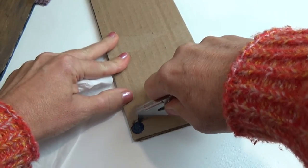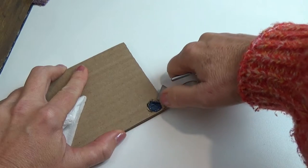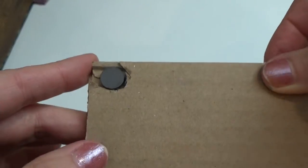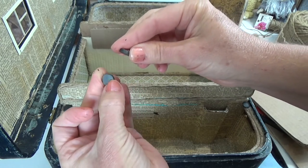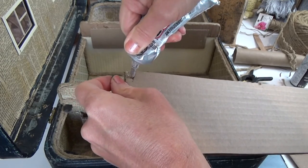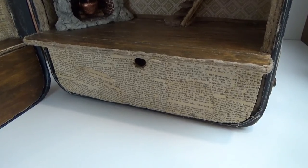I cut around the paint mark with my exacto blade — just through the first layer of cardboard, not both, so the magnet sinks flush with that one layer for maximum contact between the two magnets. Make sure you have the right sides glued in — I almost had a mishap there. Use a generous amount of E6000, set the magnet in, and leave it for a couple of hours before testing. It won't fully cure for 24 hours.